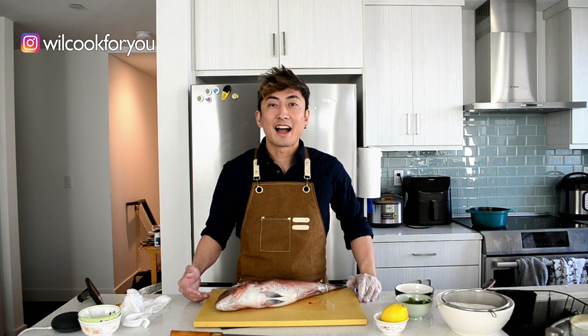This is basically my first YouTube channel. I actually don't know what to do, but I'm going to try. In this channel, I'm going to show whatever I know from my cooking skills, the knowledge from other people, other chefs, other mentors. So I'm going to try my best.